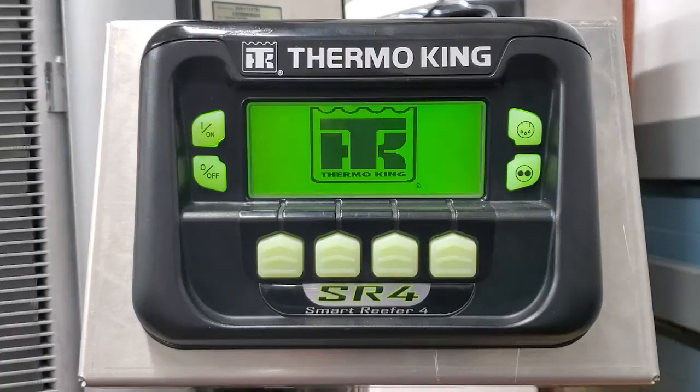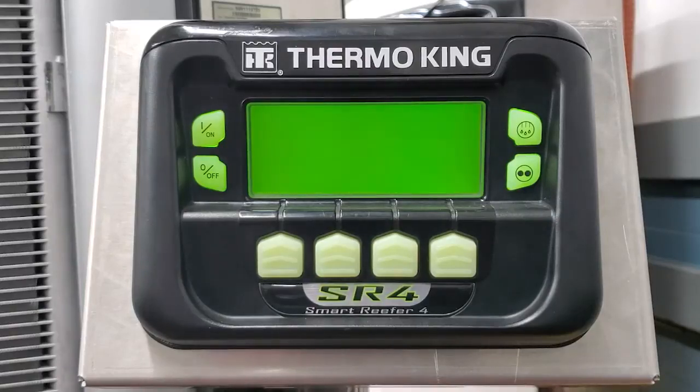We're booting the unit up right now, and hopefully this will see my flash drive. I just configured it during a previous video, and we're out in the lab now loading software on this unit.